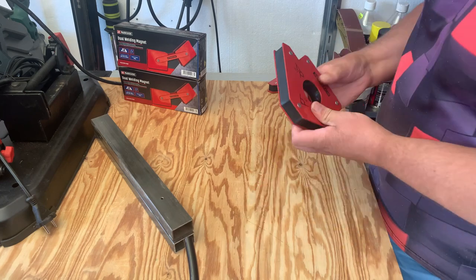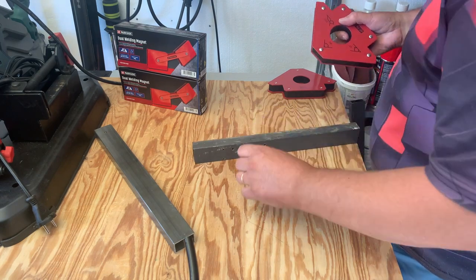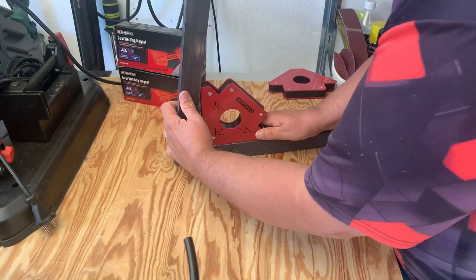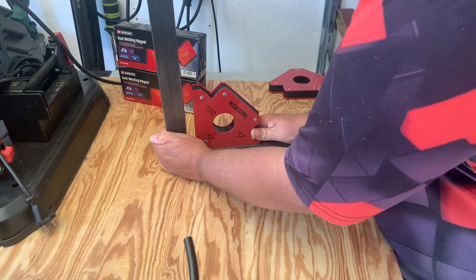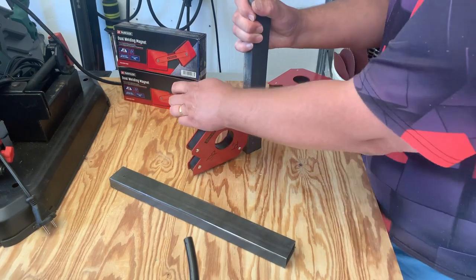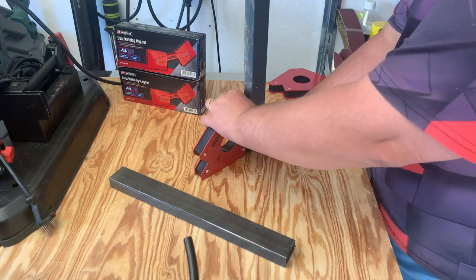I'm going to use one of them. Just to slip — I mean, these are not that... You want to do it like that. That holds. That actually holds very well.